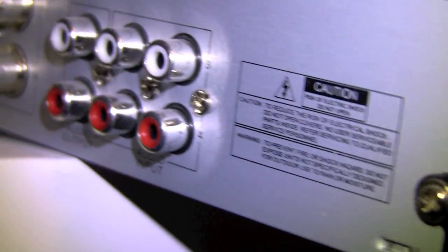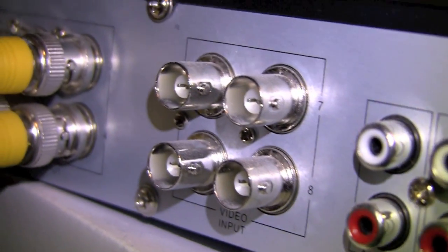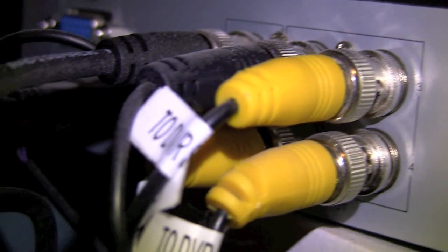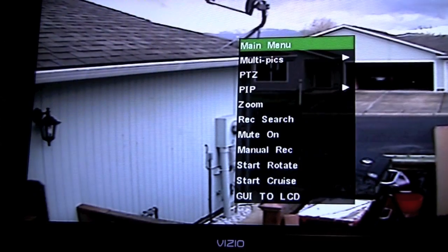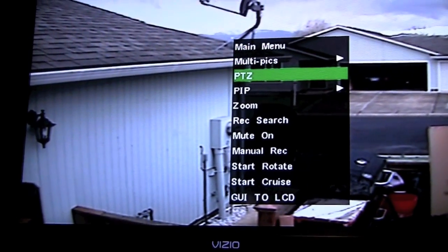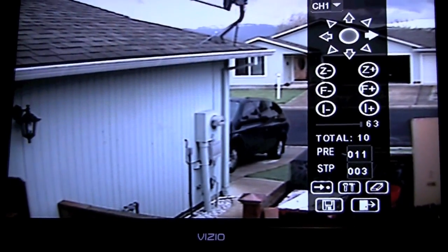Here's the Swan DVR system — 500 gigabyte — which is good enough for me. It can record up to 120 days. Everything is hooked up wired, so all the wires from the cameras run up to the attic, across the attic, into my main house, down to my closet and into my bedroom TV right here.